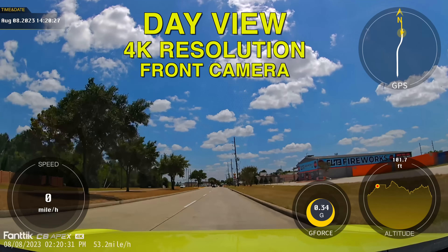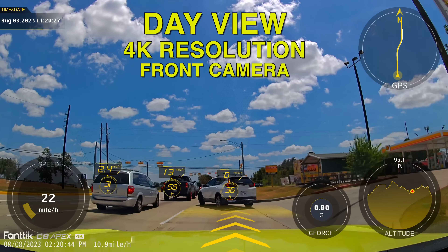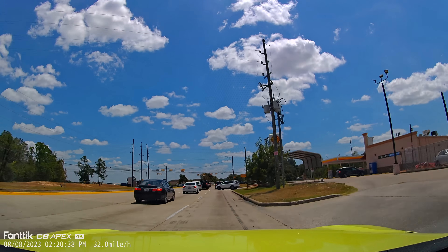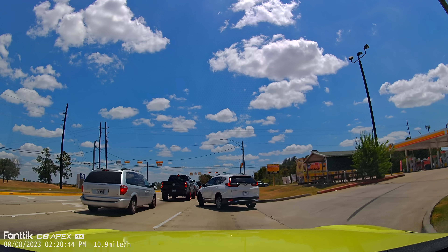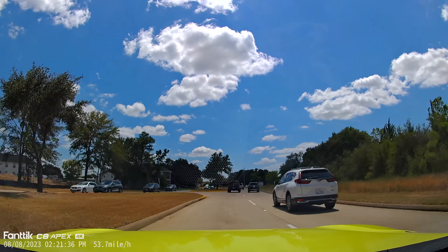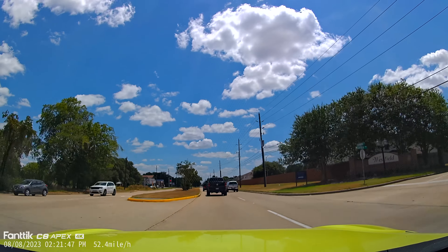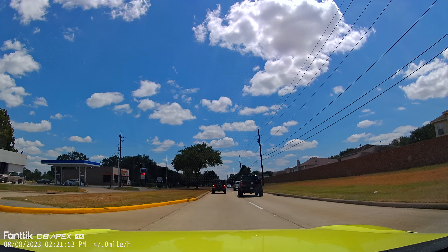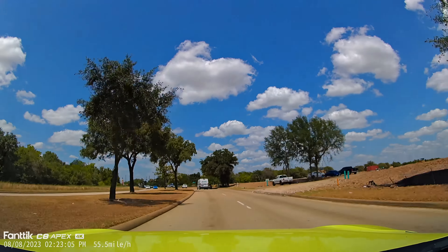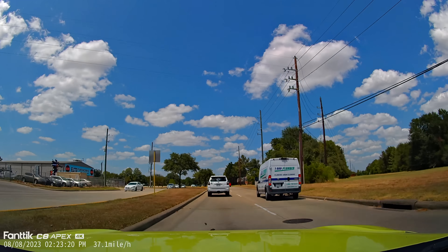Now let's test the day view video. This is 4K resolution. The camera has an AI feature that tells you about other cars and distances, but you can turn it off with the yellow button. As you can see, the resolution is great — super clear. You can read everything clearly, including license plates, car brands — everything is very clean with no complaints.